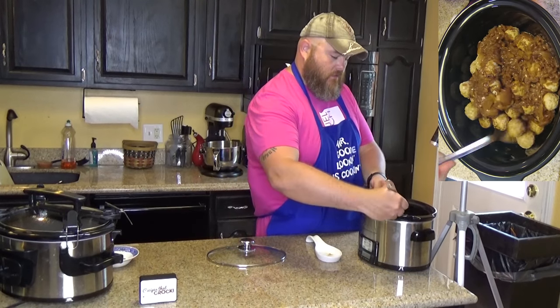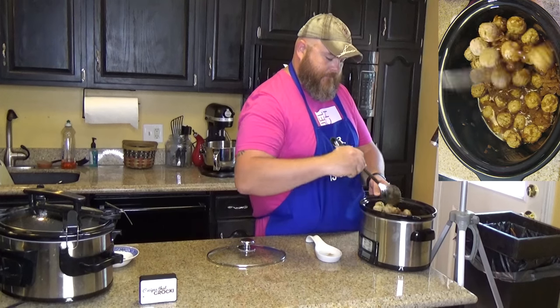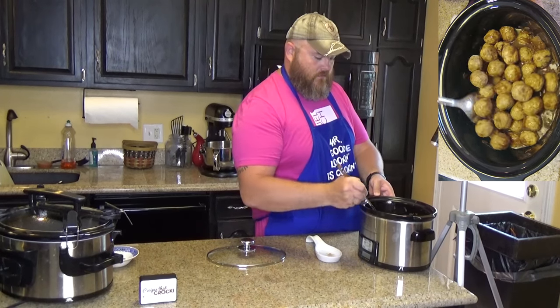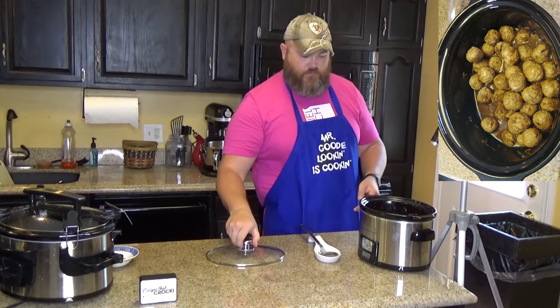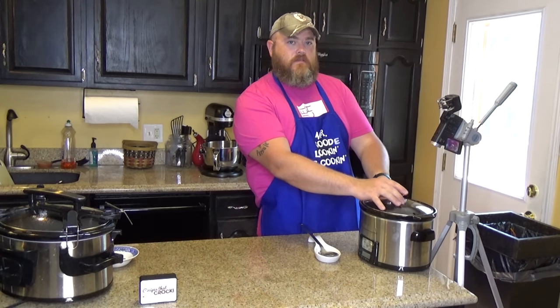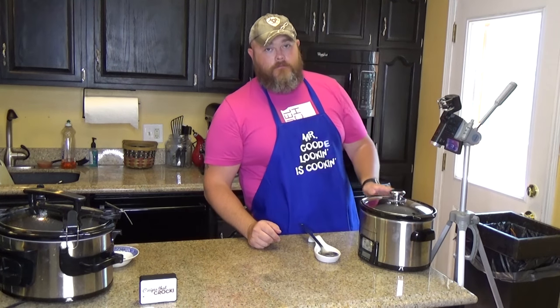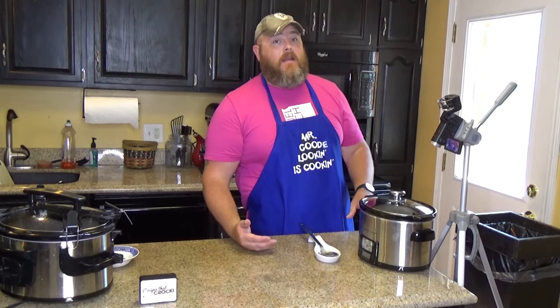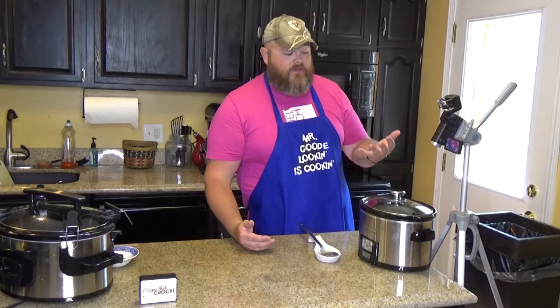I'm going to stir that up so it gets all over the meatballs — don't want to leave anybody out. Just like that. Put this on high for two to three hours, or four to six on low, just until the meatballs are heated through. You'll know. They're already cooked.